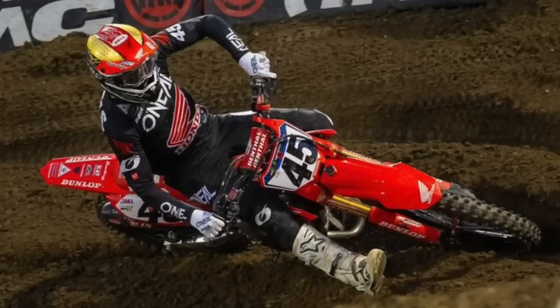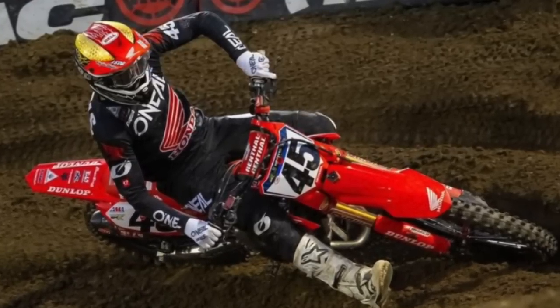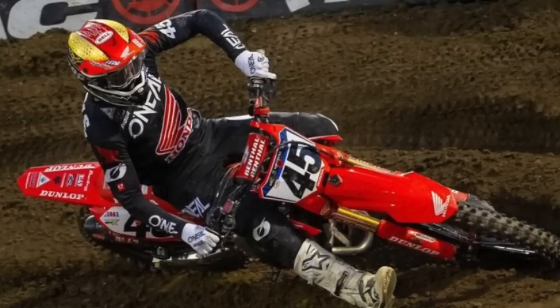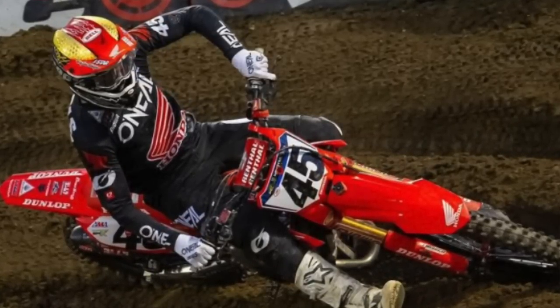Colt Nichols — Colt looked fast at Oakland. He's really finding his flow on the 450. I think he can be a guy that battles up into that five-to-ten range. Look for some good things from Colt Nichols.